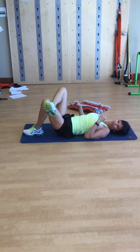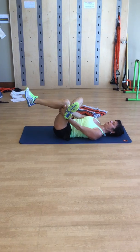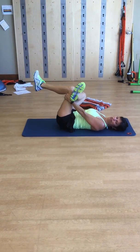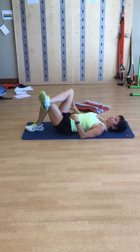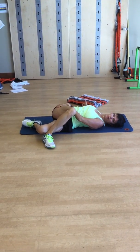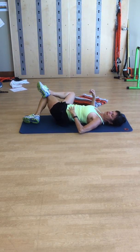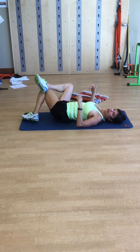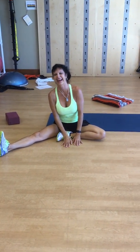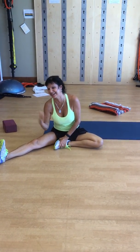When you're done, that glute will be on fire. Do a figure four stretch: lift the leg up, grab onto the calf, rock it around, push the knee out, and let the hip stretch. Bring your foot down, let your hips drop to the side to open up the hip, then go to the other side for a counter stretch. Then repeat the whole series on the other side.